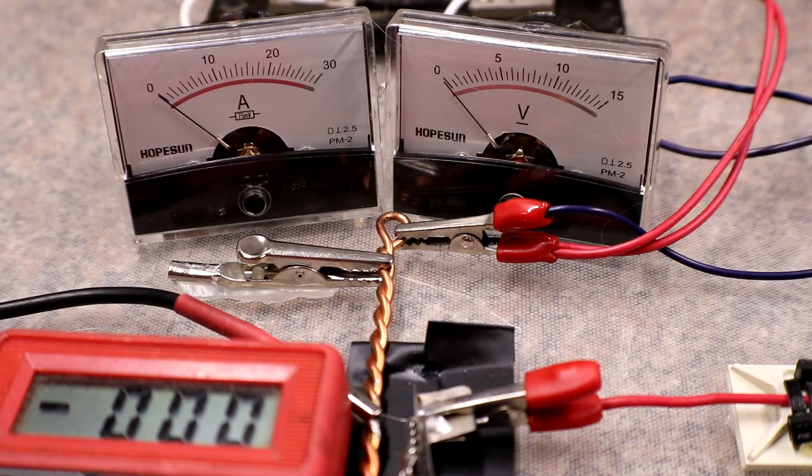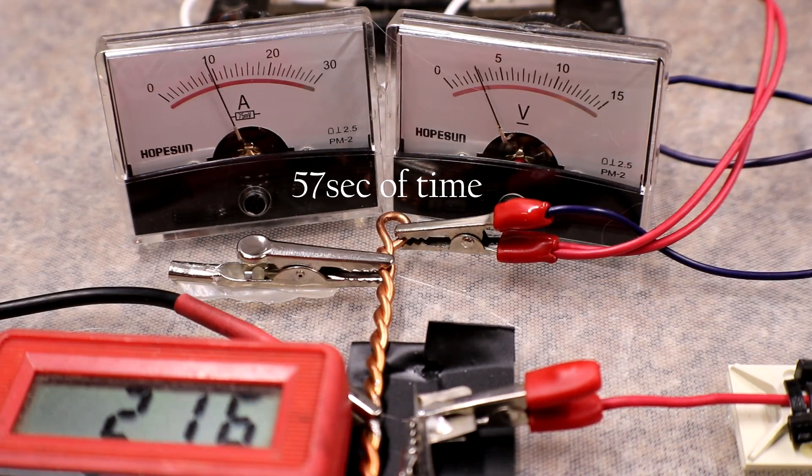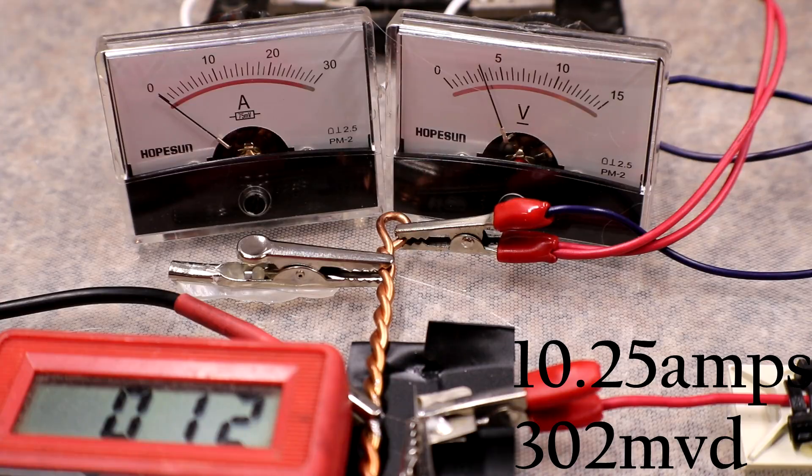Next test is on the 3 volt rail with a 7 millimeter gap. I did not get to see it clearly, but I believe it was around 10 amps.